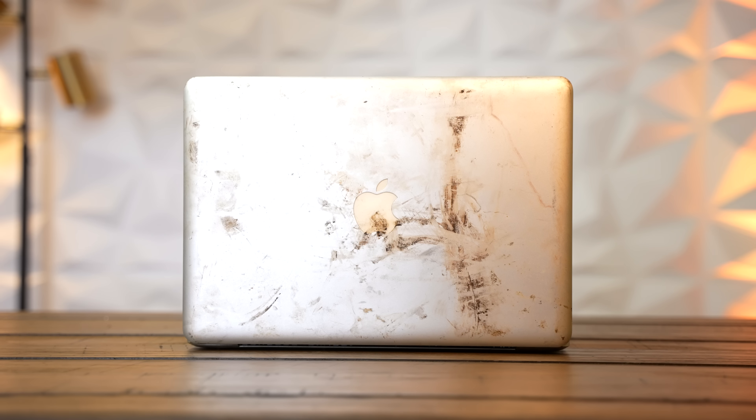It might not look super great right now, but underneath this is actually a very usable, solid MacBook. It's got a battery that still holds a charge — it's a great candidate for restoration. So sit back, relax, and let's get this thing cleaned up.